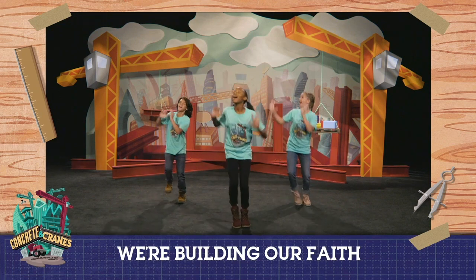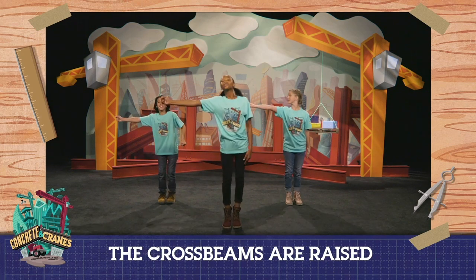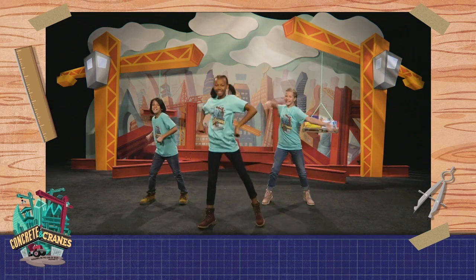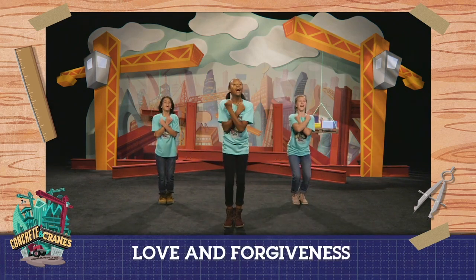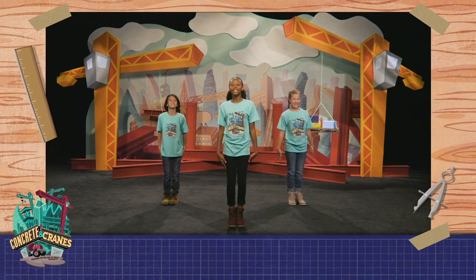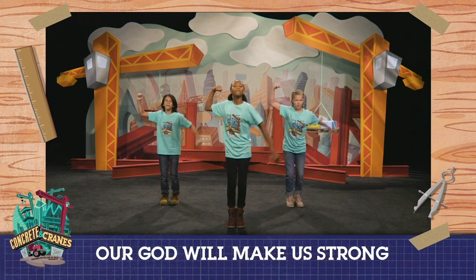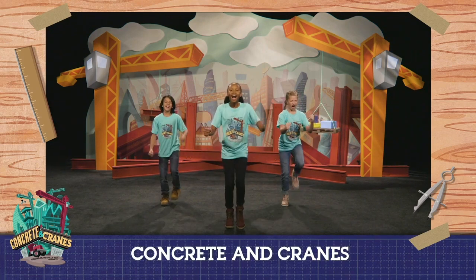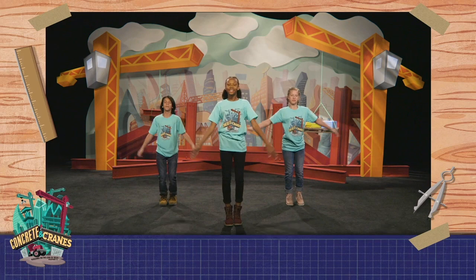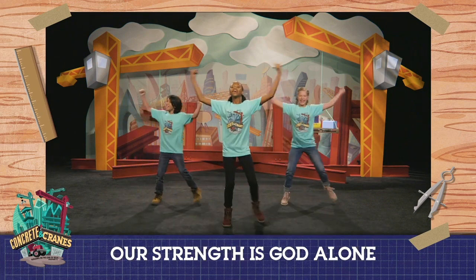On Christ the cornerstone, the foundation's laid, the cross beams are raised, our strength is God alone. Love and forgiveness, that's what he gives us, to build our lives upon. We won't be shaken from this foundation, our God will make us strong. Concrete and cranes, we're building our faith on Christ the cornerstone, the foundation's laid, the cross beams are raised, our strength is God alone.